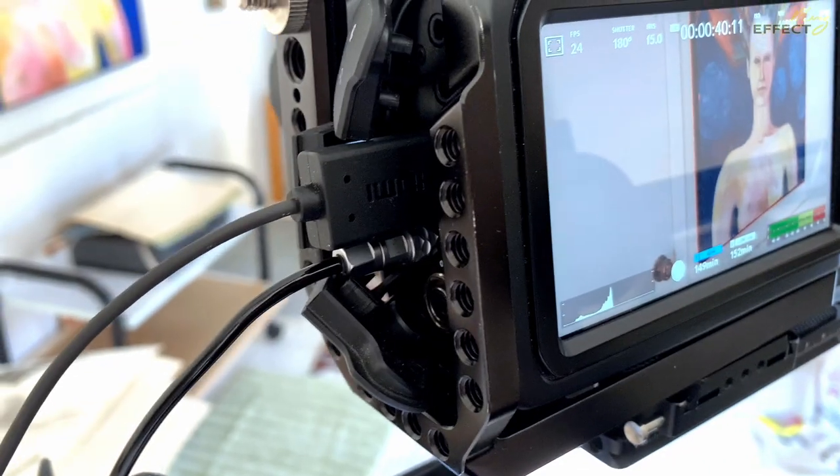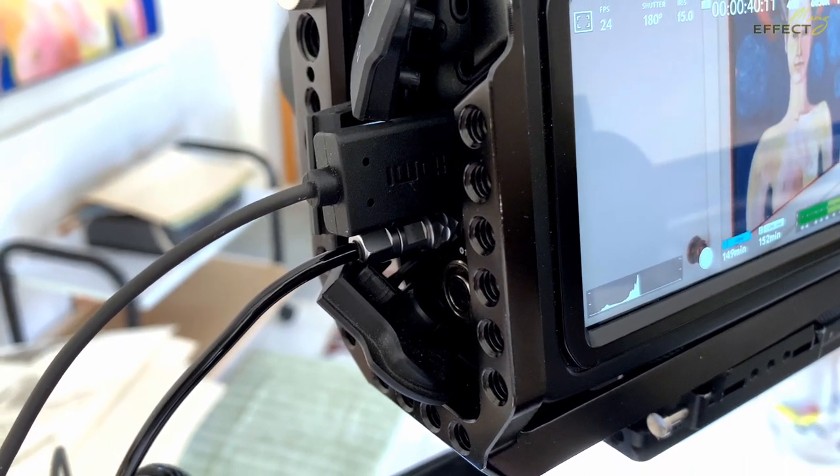All you need are the connectors — basically for the HDMI and the associated power cord. I'll put links for these items in the description below. The nice thing about that is you can have the monitor turned off and it'll still provide power to the camera.